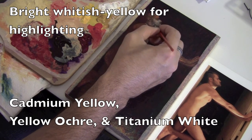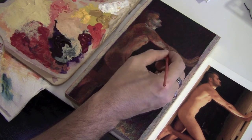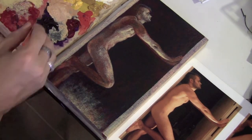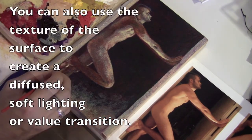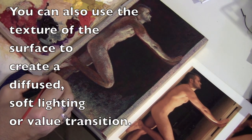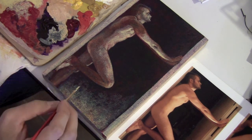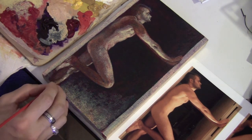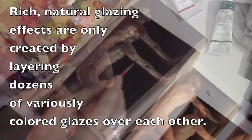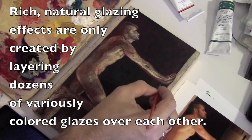The brighter white-yellowish color is coming in for highlighting — probably cadmium yellow, yellow ochre, and titanium white. Every time I tone it down with color I need to go back and brighten it up a little more. Here I'm using that same color against the canvas in the background to create a softer, more diffused light. Most of my students think you just put one or two glazes on and you're done, but to get a really natural feel you have to do layer after layer after layer, keep altering what was there before, darkening or lightening over and over until you get the natural view you want.